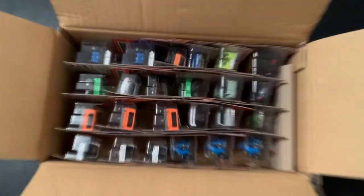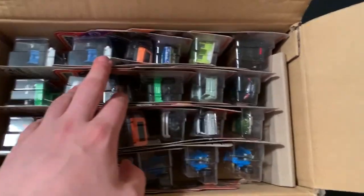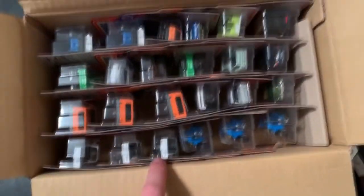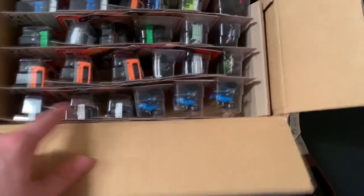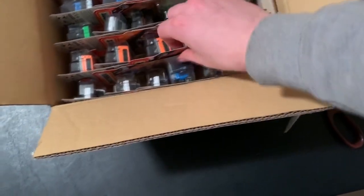Looking into the case here, looks like we have some triple models. Some really cool models on this one. We also have three of these and three of those, so let's start off at the bottom and get these three out.